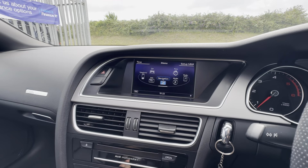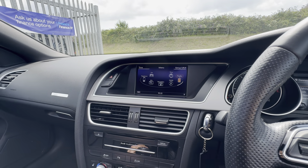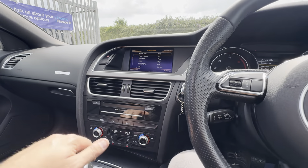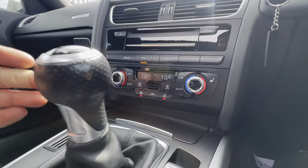Onto your centre console — it does come with integrated sat nav. You've got plenty of other options: car, telephone, information, and media, so you've got Bluetooth, media, and phone connectivity on here as well. It also has DAB radio and a reverse camera — lovely options to have.